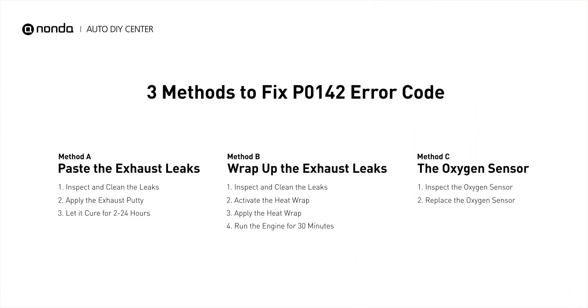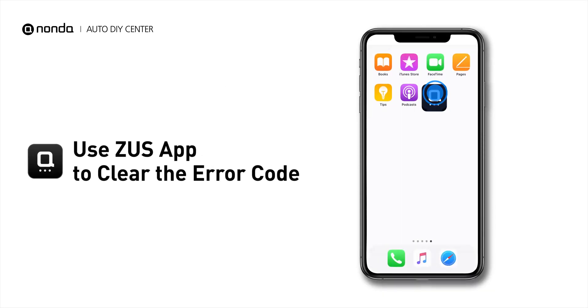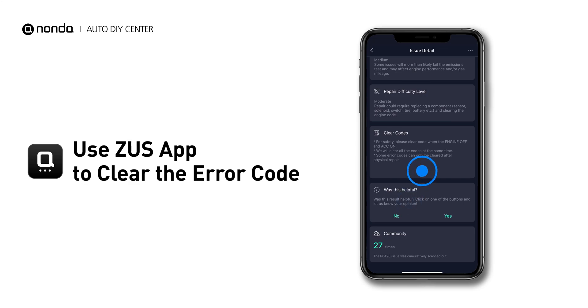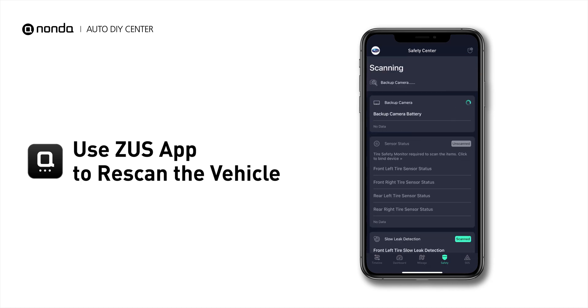So here are 3 of the most practical solutions to fix the P0142 error code. After the repair, you can now use the Zeus app to clear the error code. Tap the Rescan button one more time to make sure everything is fine with your vehicle.